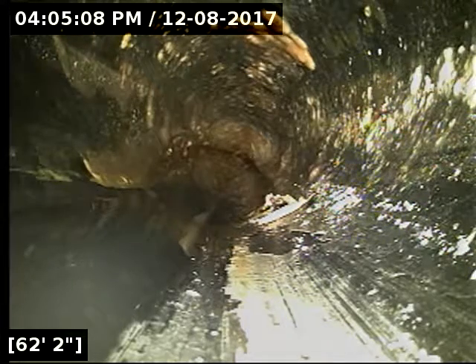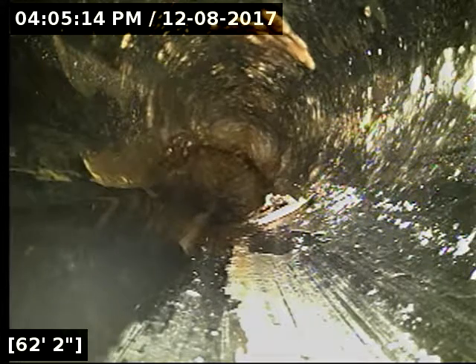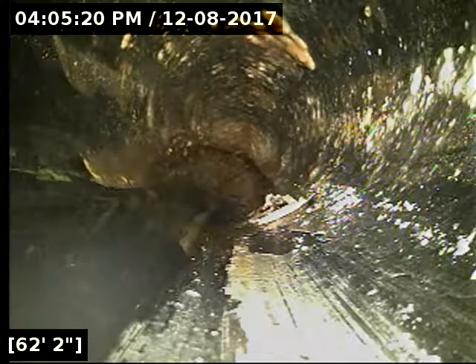I went ahead and located here and marked a white X. It's at three feet, six inches deep, and it extends from 62 feet to 70 feet — so it's about eight feet of pipe. I do recommend a repair here to correct the belly.